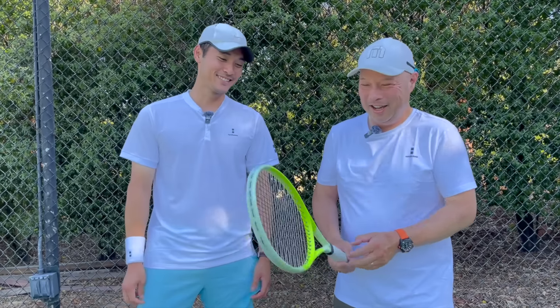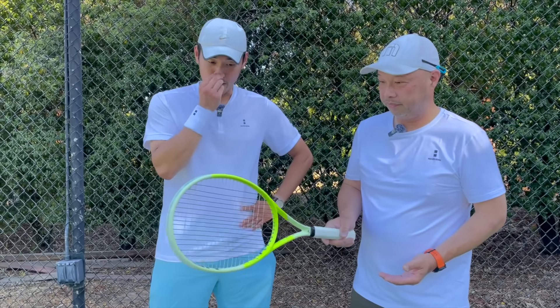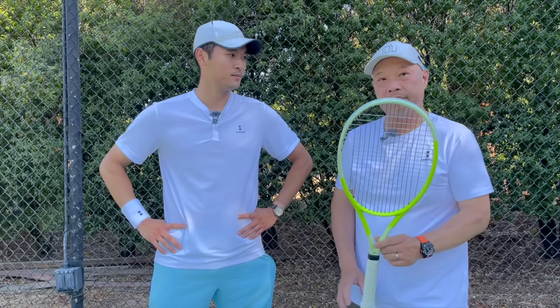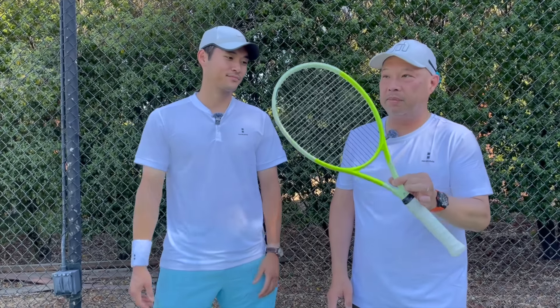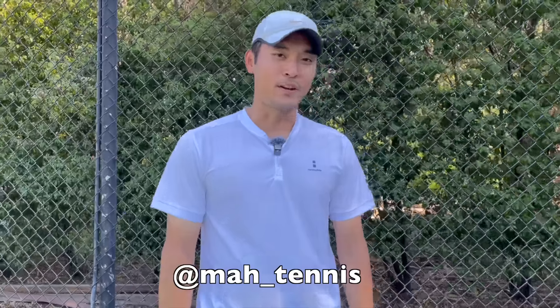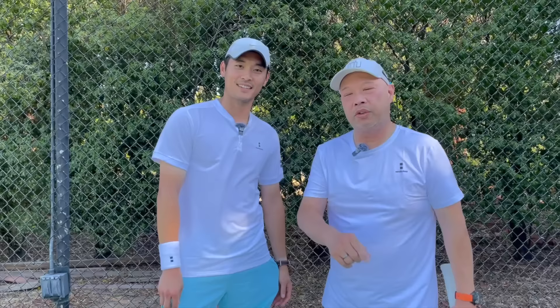Coach Jared, any final words? Great job from Head — I think they're starting to take over the racket world, doing pretty good stuff out there. I love it. This would be mine, and I think this would be Coach Jared's too. Coach Jared, where can we find you? You can find me on Instagram at ModTennis, and follow our joint Instagram at KJTennis. Thank you, Coach. Check out KJTennis — it's a dual venture. Guys, thank you for watching Tennis Spin, where we put our spin on your tennis.